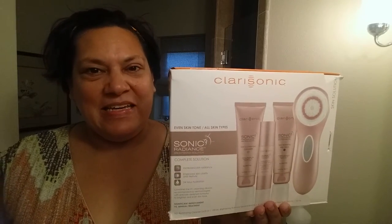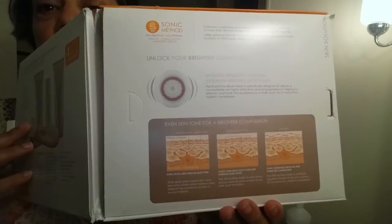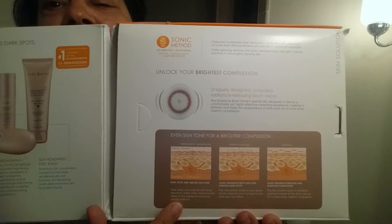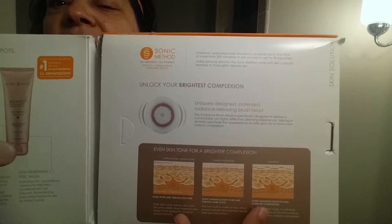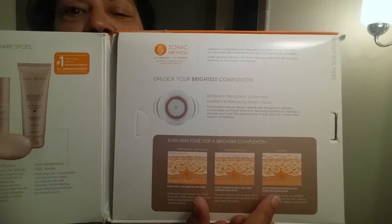Hi there, Sarah Shaw here, and I just got the Clarisonic Sonic Radiance Kit. This kit is designed to reduce dark spots by addressing the melanocytes deep in the skin, fading the spots that are already in the skin, and then exfoliating the spots that are dead and ready to come off.